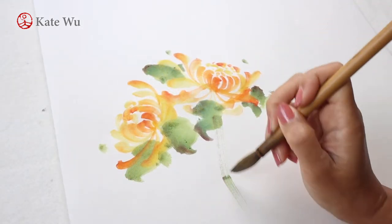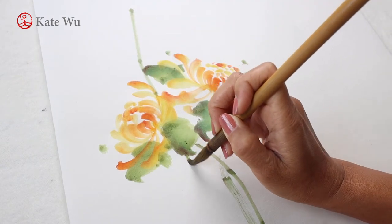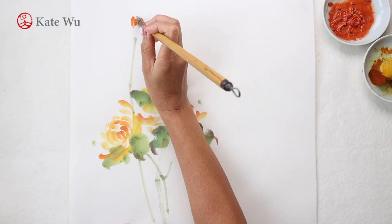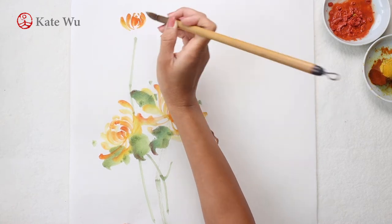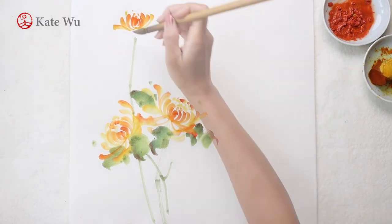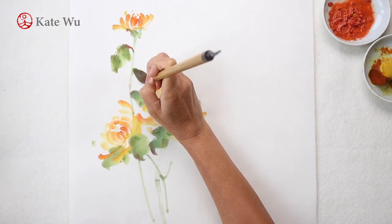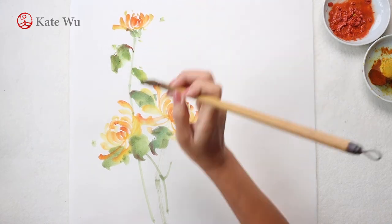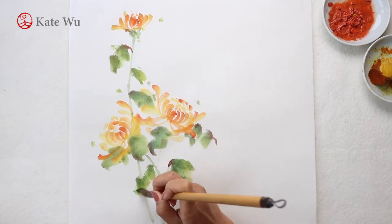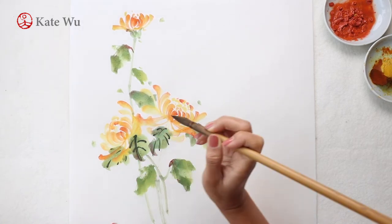The green leaves grow in an alternating pattern and are divided into leaflets with serrated edges. There are different ways of painting the flowers and the leaves — you may paint it with just ink too. This is just the way that I painted. I'm adding some black ink to outline the veins.